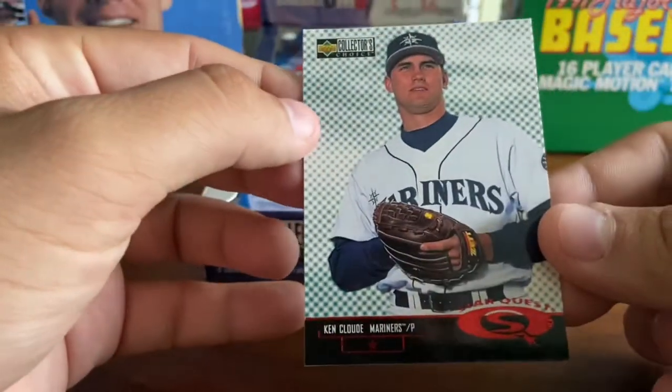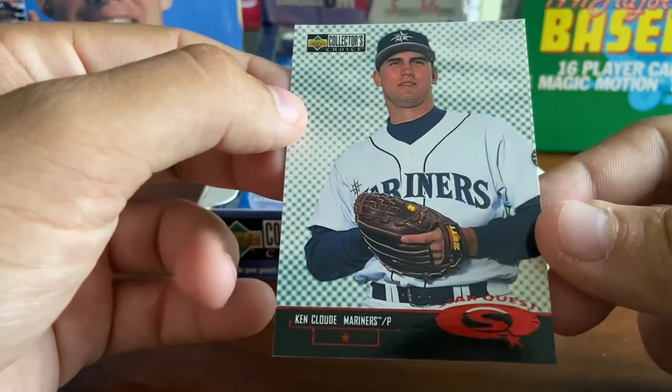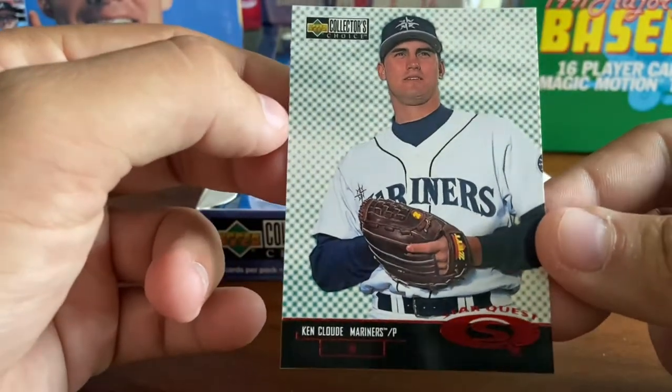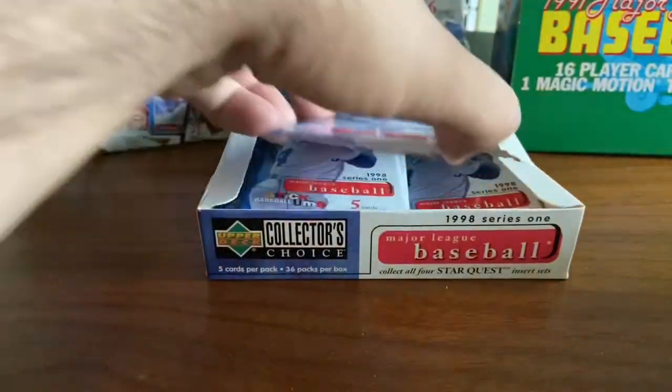And then another Star Quest — Ken Cloud, who I have no idea who he is. I followed baseball very much at this time and do not know who Ken Cloud is. But two Star Quests in a row.